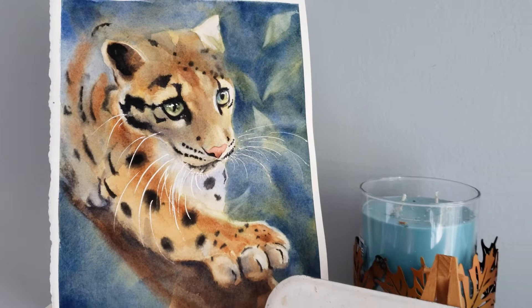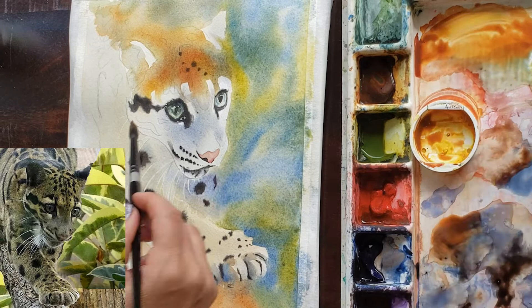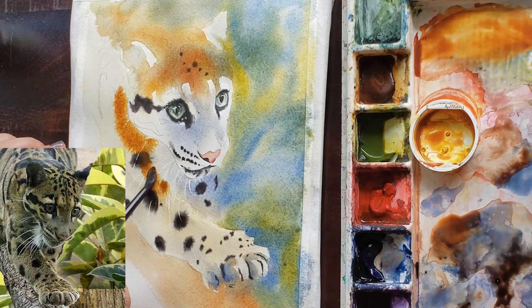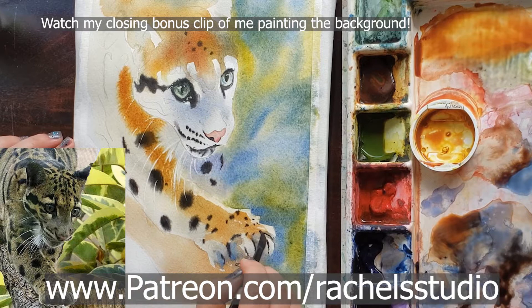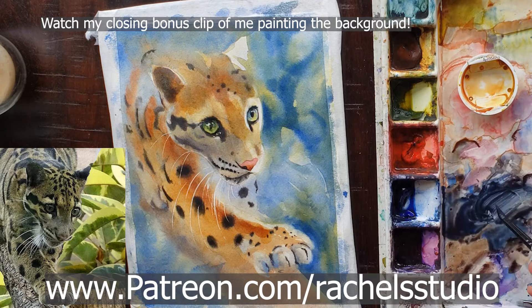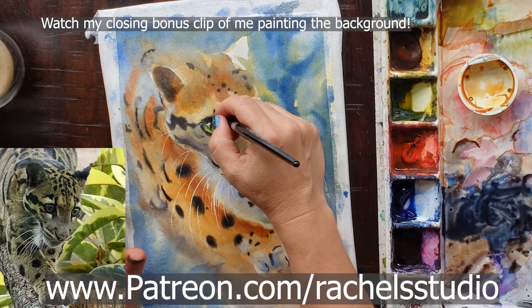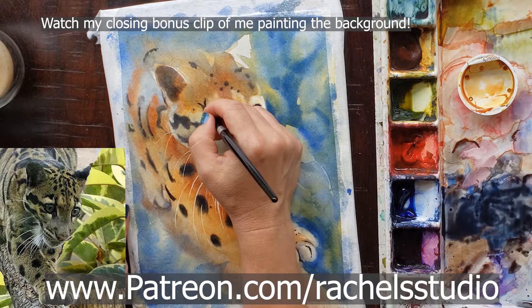This is a video created from outtakes from my five-session, two-and-a-half-hour long video tutorial for my Patreon students, which goes in depth on how I painted this clouded leopard. You can join me on Patreon for five dollars and get instant access to over 20 complete tutorials, free downloadable traceables, supply lists, and reference photos. You can sell your original paintings from my tutorials — all I ask is that you tag me in your social media posts.